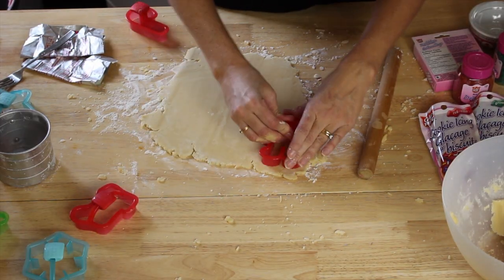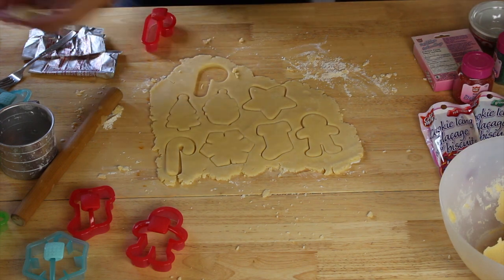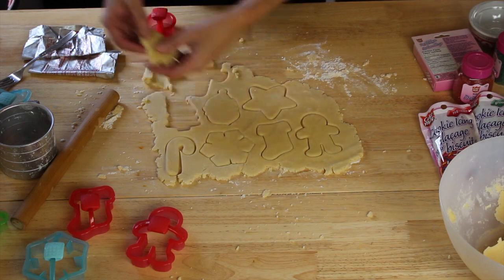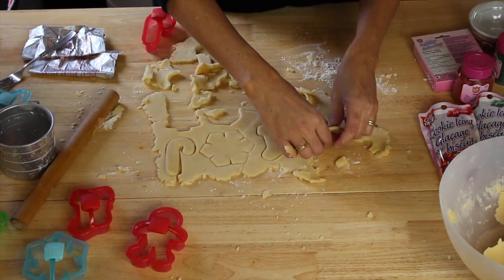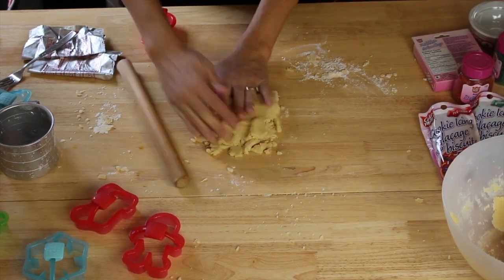I'm going to start cutting out my cookie shapes and then transfer them onto my cookie tray, picking up the dough as I go. What's great about sugar cookies is they hold their shape when they're being baked, which is great for decorating. With the leftover dough I'm going to roll it out again so I can keep cutting more shapes.